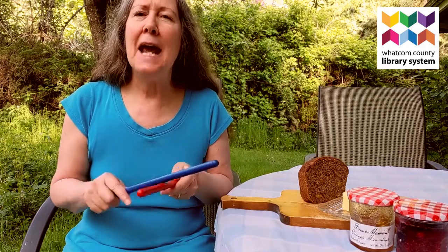Bread and butter, marmalade and jam. Tap your sticks as nicely as you can. Bread and butter, marmalade and jam. Tap your sticks as loudly as you can.